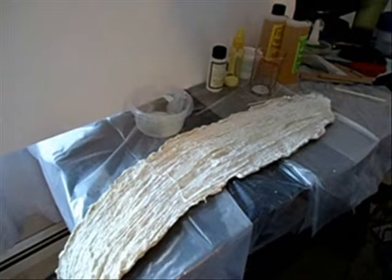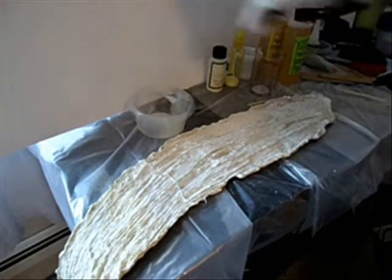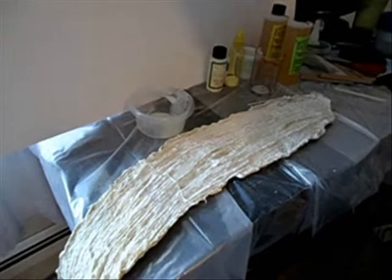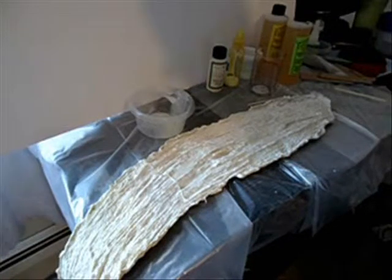Well, I mixed up the casting resin and poured it into the mold. I used just my hands to kind of spread it around and keep it from filling in the low spots. Hopefully I got it all in there and thick enough to do the job, but we'll have to find out.